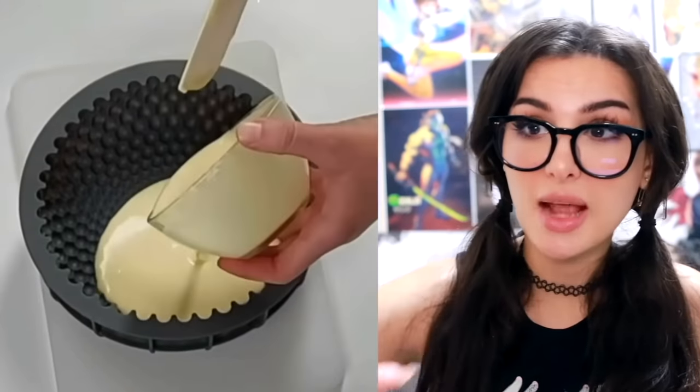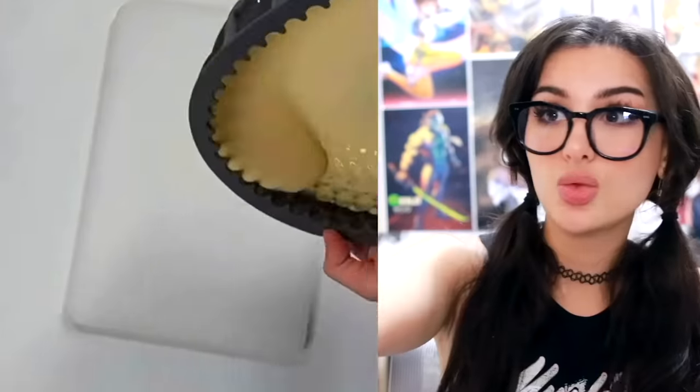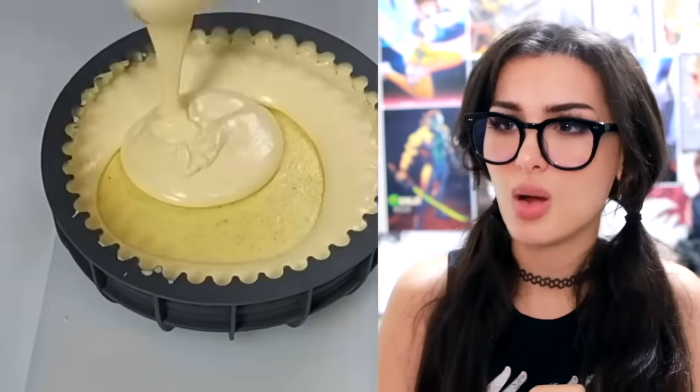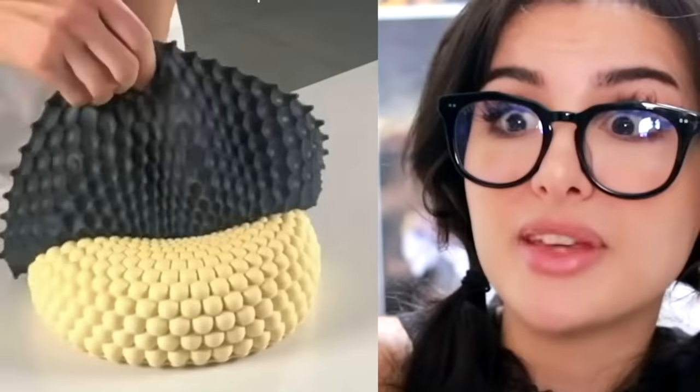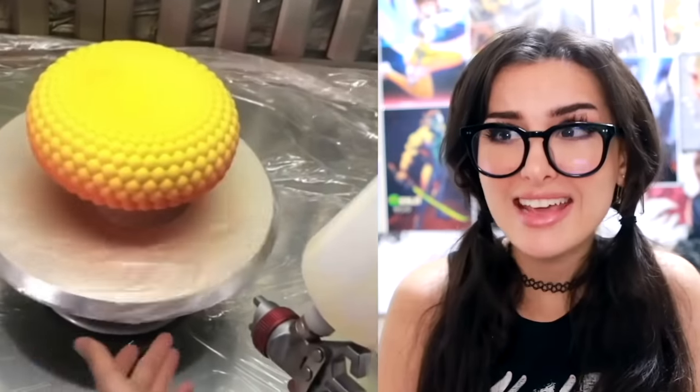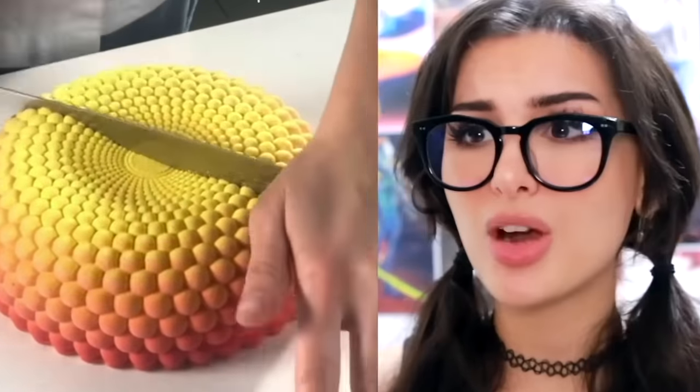I have never seen a cake mold like this before. Look at this shape — you would almost think there is no way you could put a cake in there. That's not gonna work. Oh, they cheated — they put a cake mold in there and then popped it out. That's not a cushion, it's not one of those poofs, it's a cake! Yeah, I'm surprised it came out so perfect.